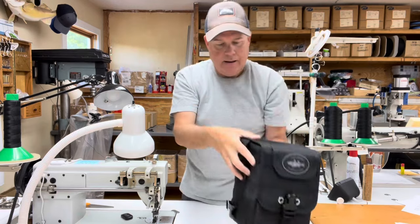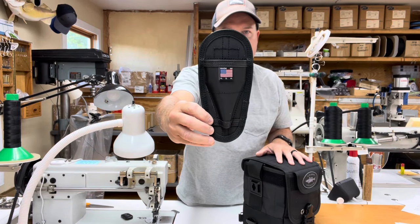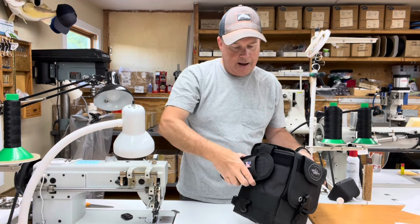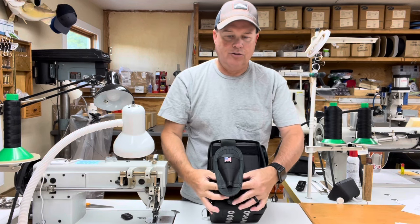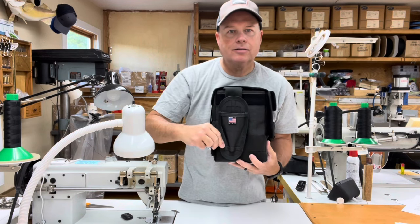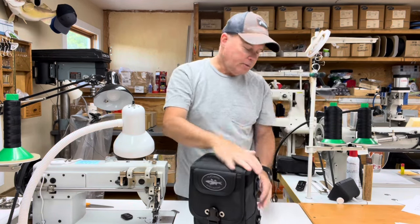All of my shoulder bags also come with the buddy lock attachment system on the side, which is part of my patent on my bags. I'll show you how this works. Here's an accessory to hold seven-inch Van Staal pliers — you just lock the bases together, twist it into place, and there is a retention strap on the bottom of the accessory. You lock that down to the lower clip and that keeps the accessory from wanting to twist off.